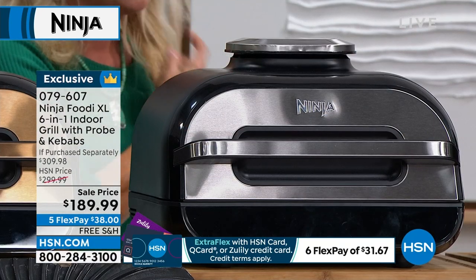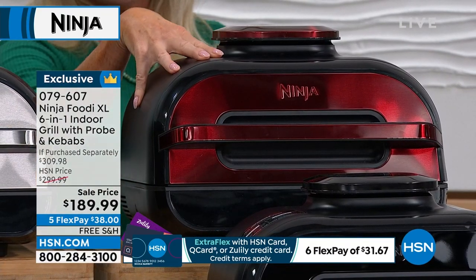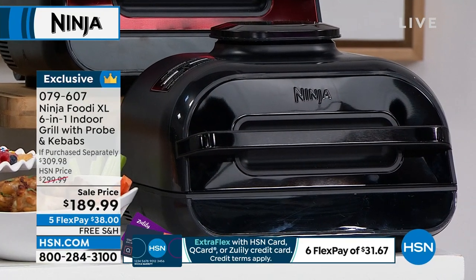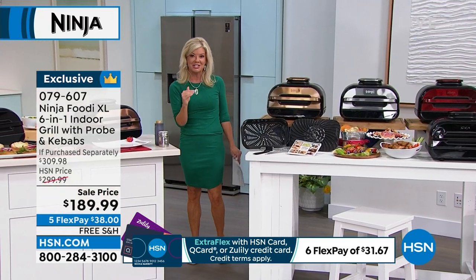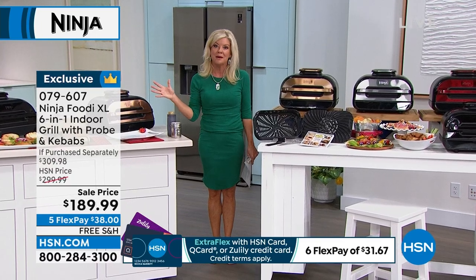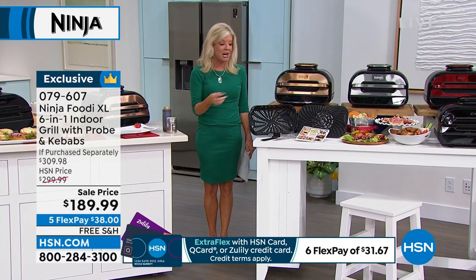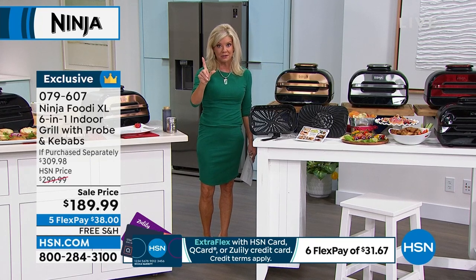We also have it in stainless, which is always one of our most popular, then in this cool cinnamon color, and also available in black. On top of this fantastic event price, here at HSN we can offer five monthly flex payments so you can break your payments up over the next five months — or six if you have the HSN charge card — and today only, free shipping and handling. One presentation scheduled.